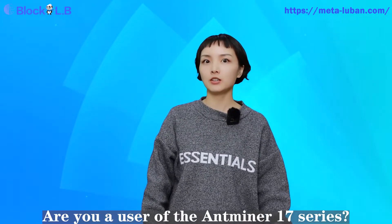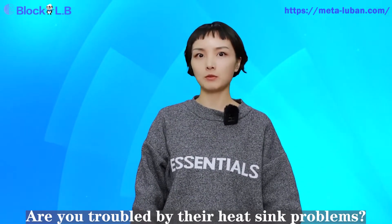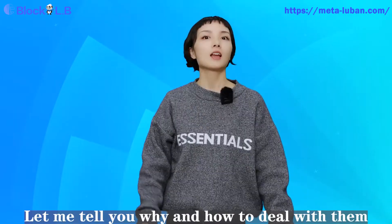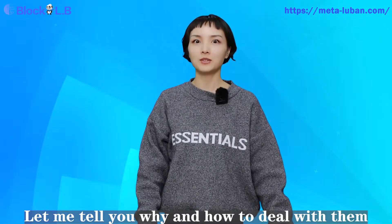Are you a user of Antminer T17 series? Are you troubled by the heatsink problems? Are they short-circuited? Are they falling off? Do you know why? Let me tell you why and how to deal with them.